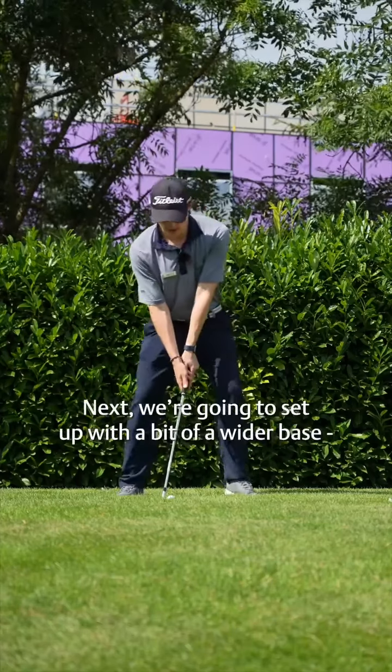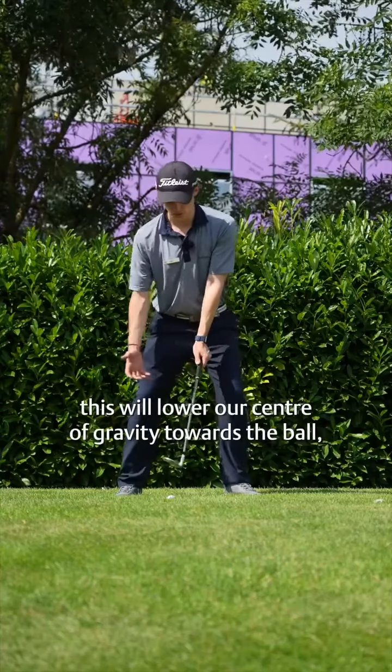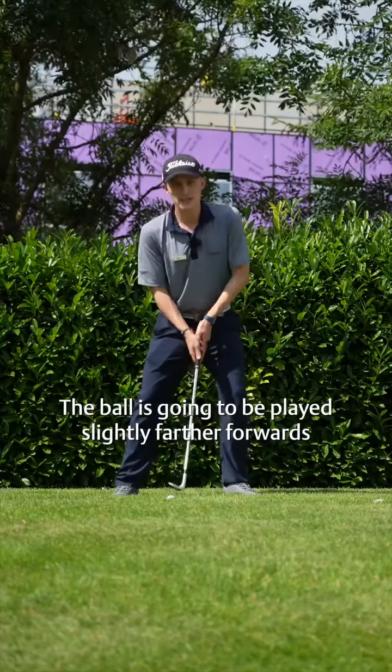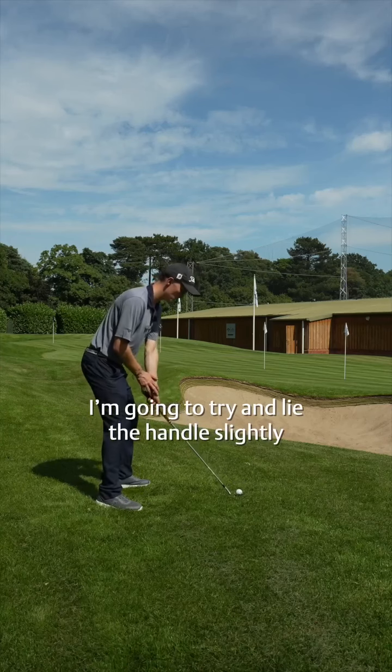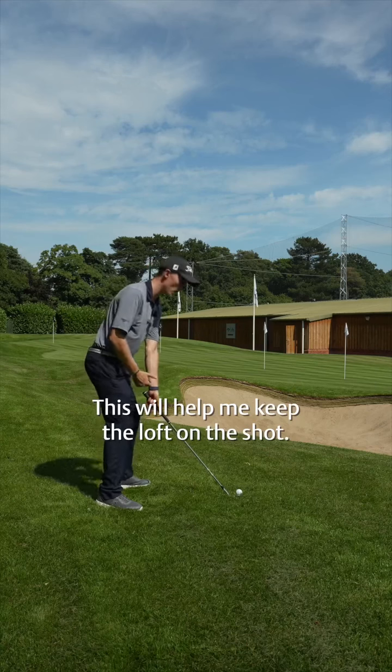Next, we're going to set up with a bit of a wider base. This will lower our center of gravity toward the ball and help us get a shallow angle of attack. The ball is going to be played slightly farther forward in the swing, and I'm also going to try and lay the handle slightly more down towards the ground. This will help me keep the loft on the shot.